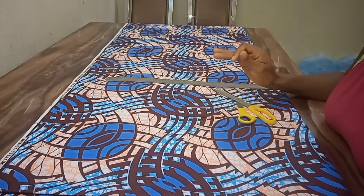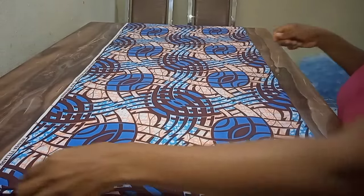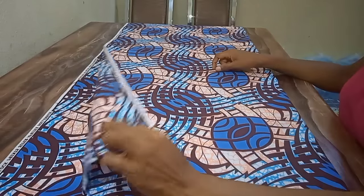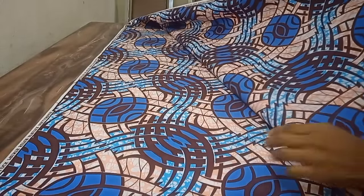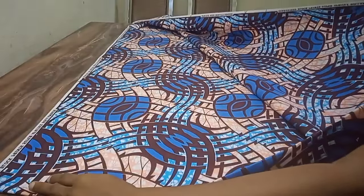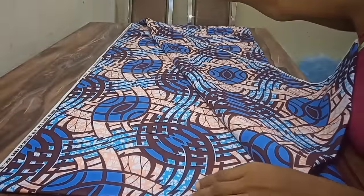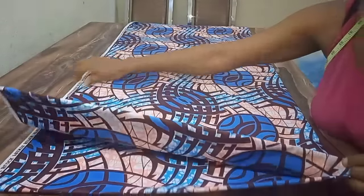I've already folded my fabric. Remember that Ankara is 45 inches — some are 60, 46, or 47 — but this one is 45. Because it's 45 inches, what I need to do is fold it. You can see how I folded it: this is the selvage end. I folded it into two this way, that is where the selvage is, then folded again this way.